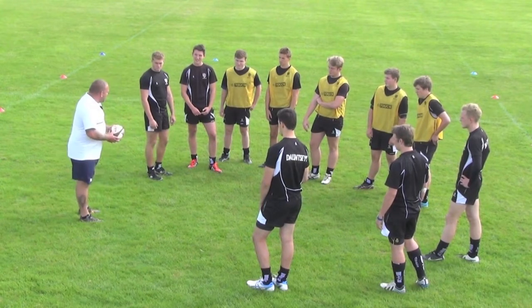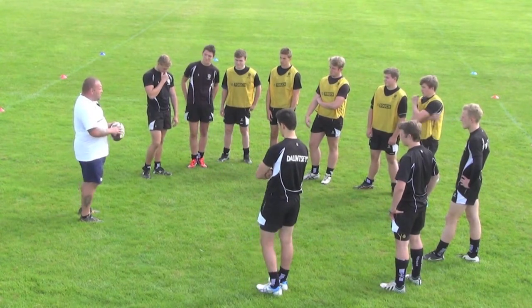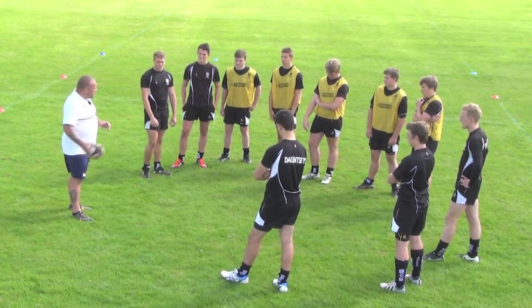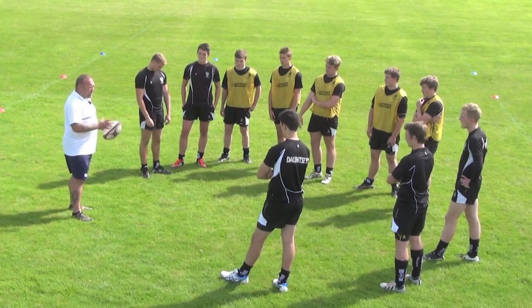Hi guys, today we're going to be doing some scrummaging work, so we're just going to play a little game to get us warmed up. It's called roll ball. The aim of the game is to get the ball over the opposition's try line and touch it down. To do that, we're going to pass the ball by rolling it along the ground. When you've got the ball or when you receive it, you have to stand still — a little bit like netball.